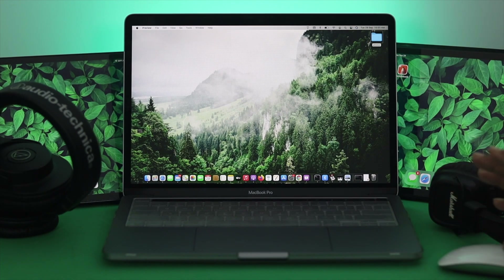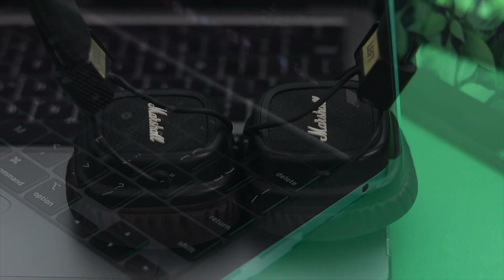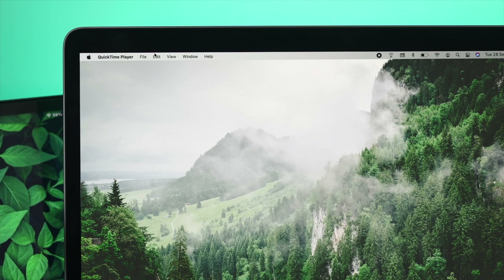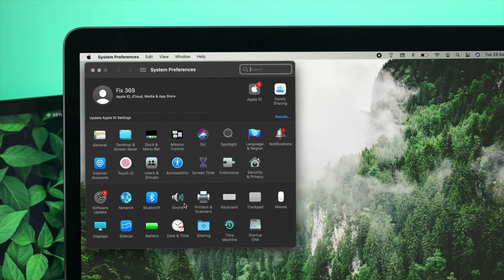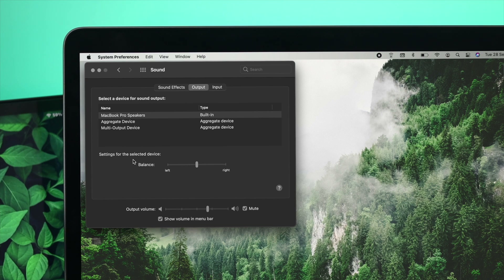Especially for those who say one side of their headphone is working and the other side is not — here's what you need to do. Connect your headphones to your MacBook Pro, then click on the Apple logo and go to System Preferences. Click on Sound, then click on Output. Here you'll be able to see an option called Balance.